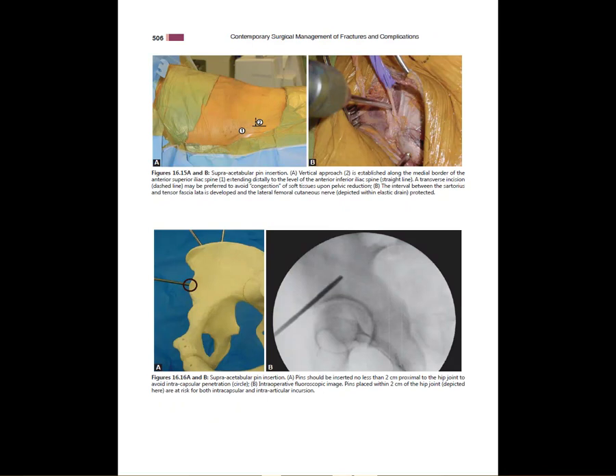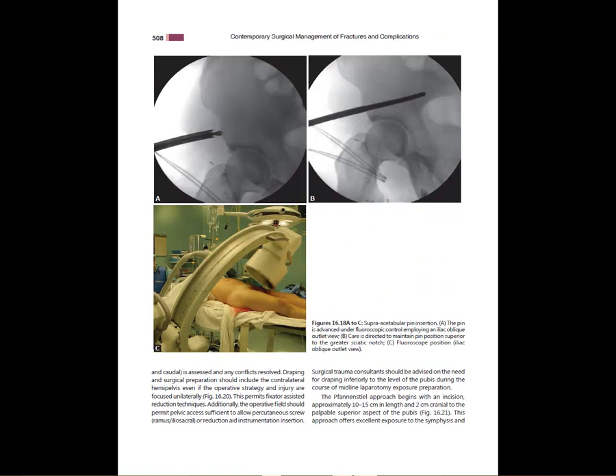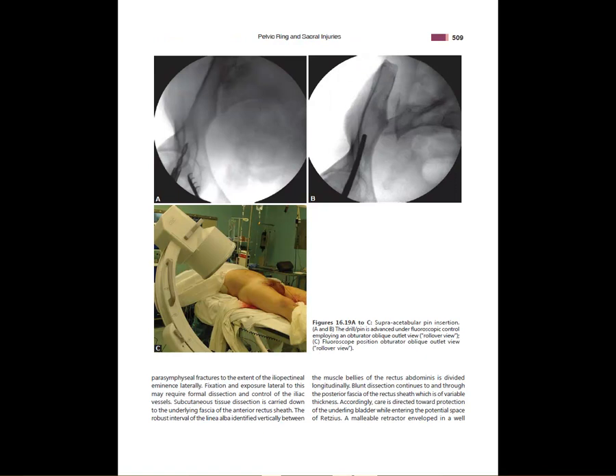For super-acetabular pins, you have to make sure you stay out of the joint. These cannot be placed in the ER — they must be done under fluoroscopy, because you can inadvertently go through the greater sciatic notch or the hip joint. You need imaging to guide these. You get an obturator outlet view to see the teardrop over the acetabulum, then an iliac view to confirm you're not entering the greater sciatic notch and are heading toward the PSIS. Demanding C-arm images are needed to place these pins correctly.